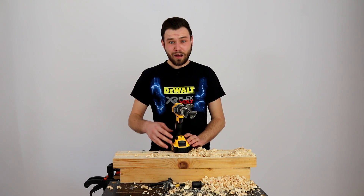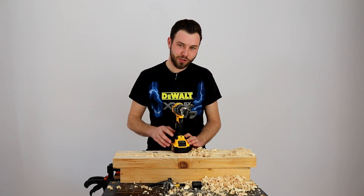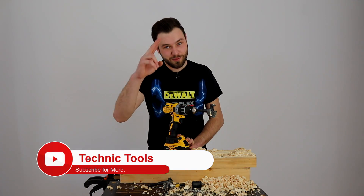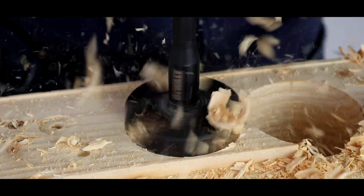Acum chiar că aștept părerile voastre jos în secțiunea de comentarii — să-mi spuneți cum vi se pare această mică mășinuță, dacă vă place, dacă nu vă place. Eu sunt David și până data viitoare vă doresc spor la treabă! Mulțumit pentru vizionare!